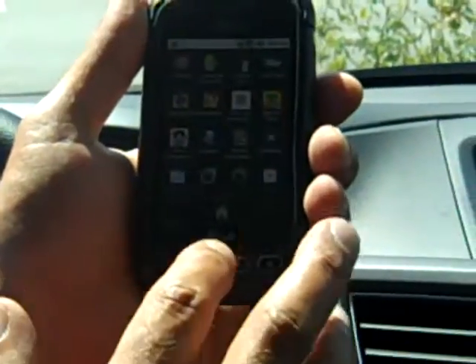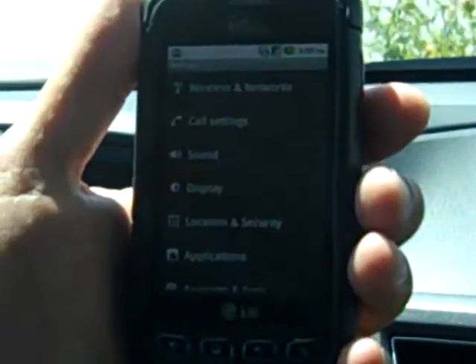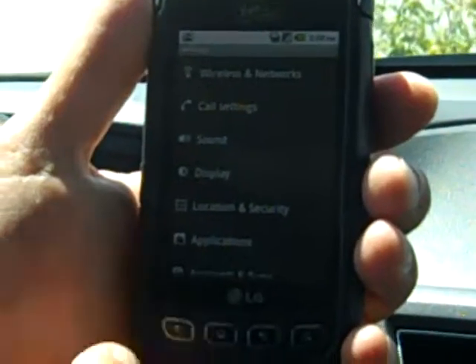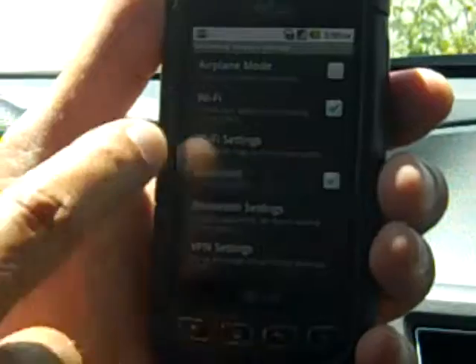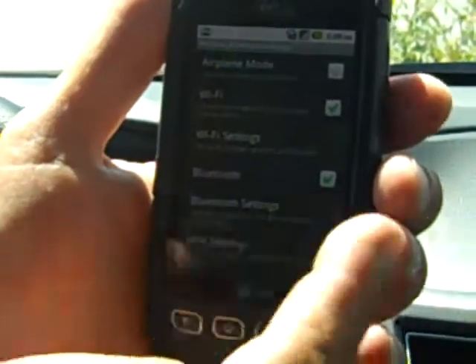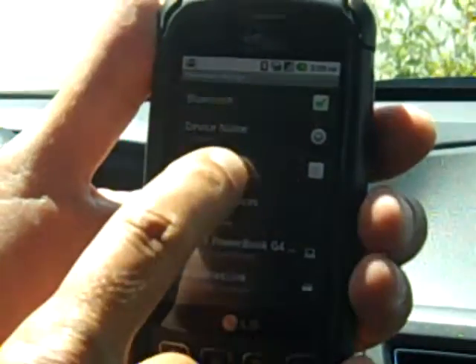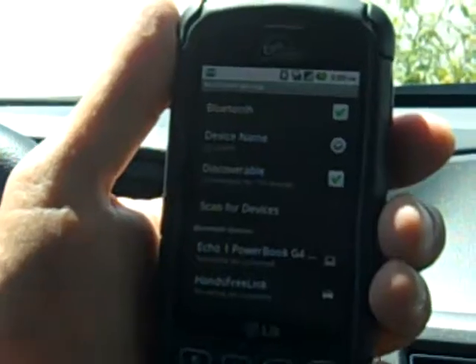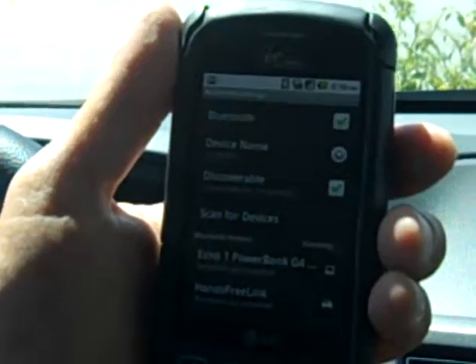The first thing I have to do is go to the Settings icon. This is an Android telephone, and I will show you how to do it with a Bluetooth telephone. We'll go to Wireless and Networks. First thing we're going to do is turn on our Bluetooth system. Now we'll go to our Bluetooth settings. We want to do two things: make our telephone discoverable so the car will be able to find it, and then scan for devices.